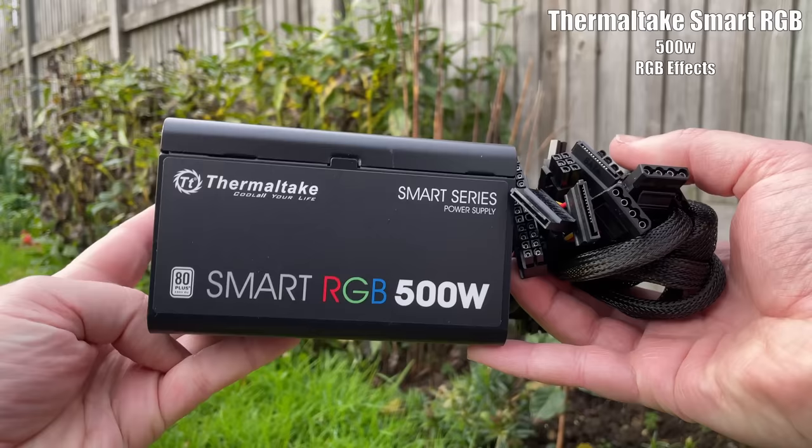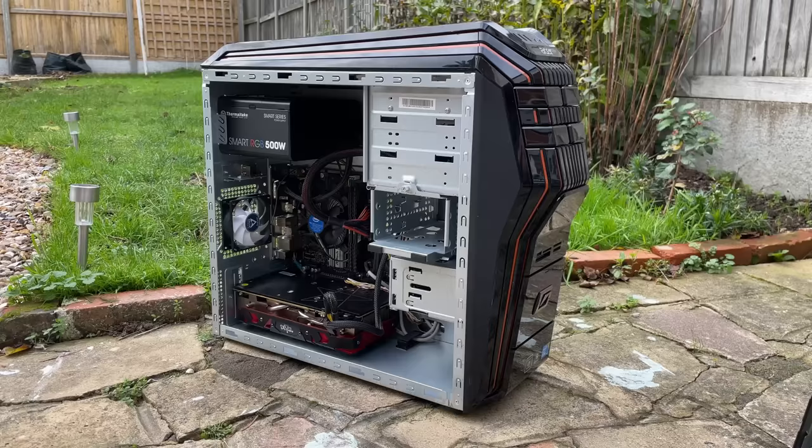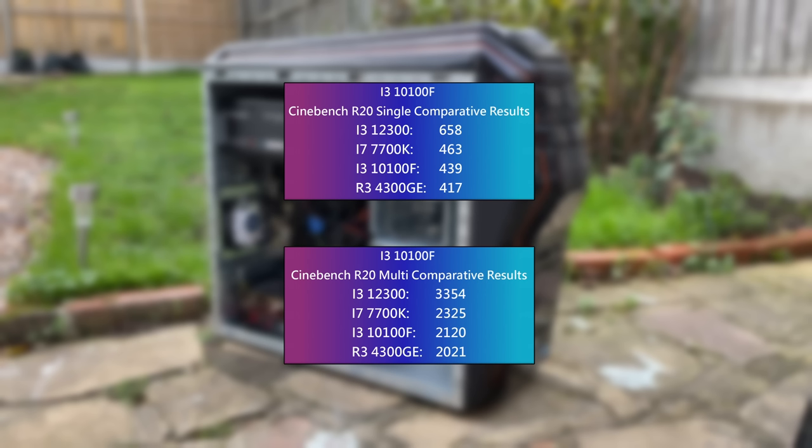All of this is powered by a Thermaltake 500W Smart RGB PSU which adds a little bit of colour to the build without going over the top. I wouldn't necessarily recommend this PSU for higher-end builds, but for something on a budget it does the job. This combination of components should make for a fine gaming experience, but first let's talk a little bit more about the processor.